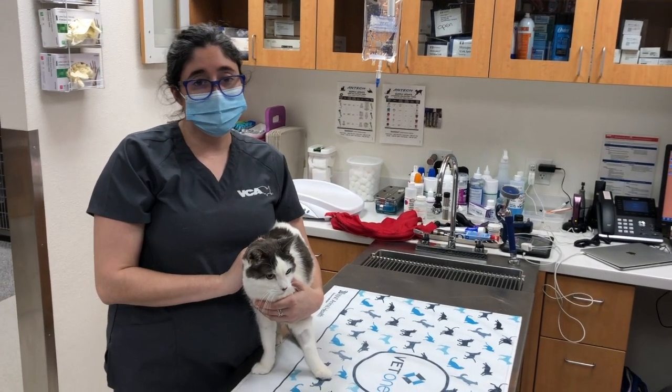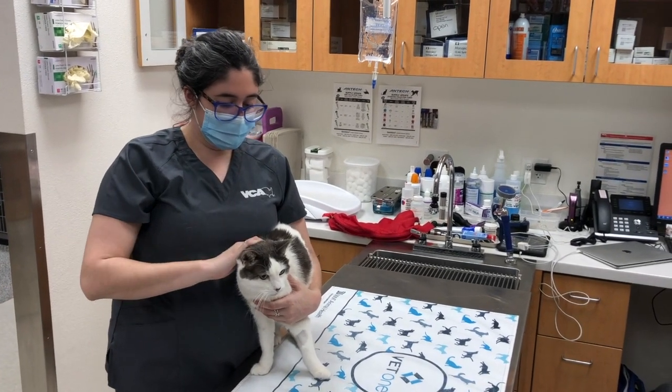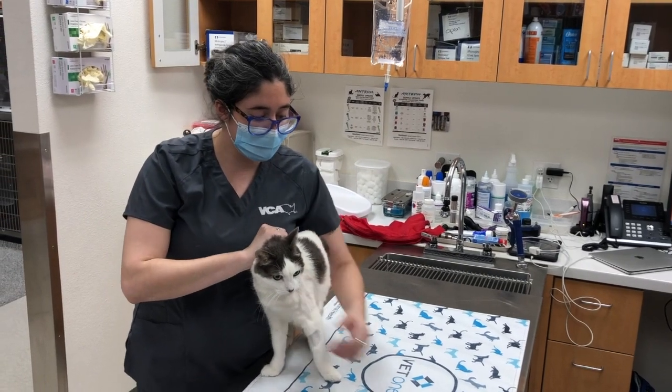I'm going to apply a muzzle to a cat. First, you want to have them scruffed so you have control of the head.